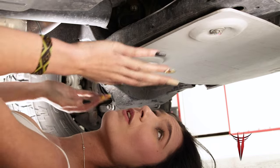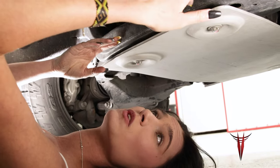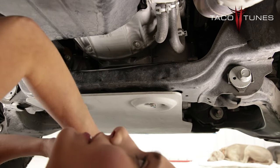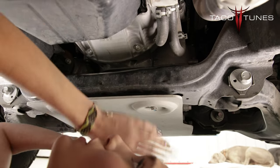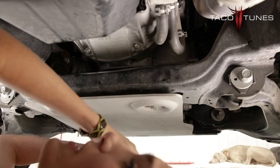So first things first, I'm going to go ahead and loosen the rear bolts on my skid plate. I want to make sure that they are loosened enough for me to be able to slide my cap plate into place. You want to go ahead and loosen these bolts just enough to slide your plate in between, but you want to make sure that you do not loosen them too much because your TRD skid plate can spring down.